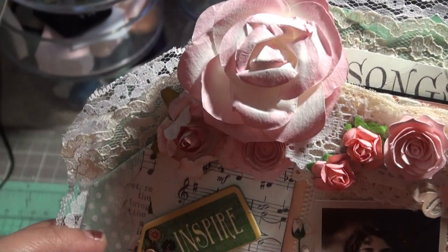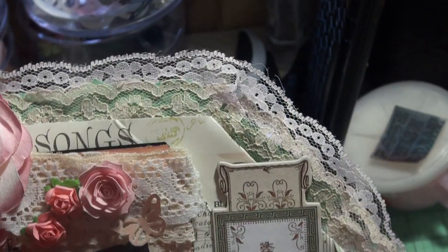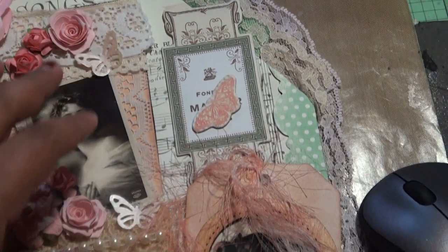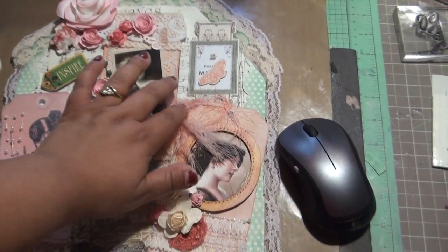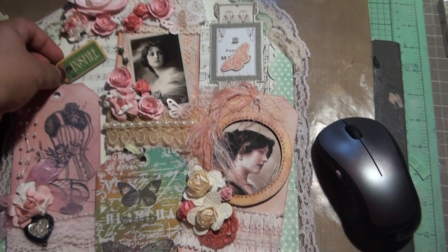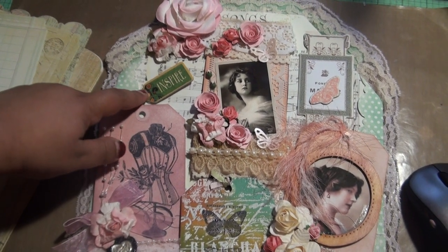Then I added another lace for the edges in pink — all of this is my vintage lace. Here are the tags I've been making; I hot-glued them on. I added this 'Inspire' piece from Graphic 45 — I think it's from the Typography collection — as well as some chipboard elements.